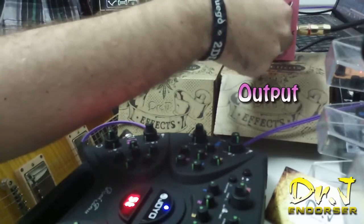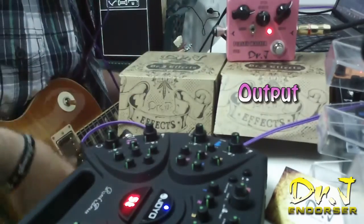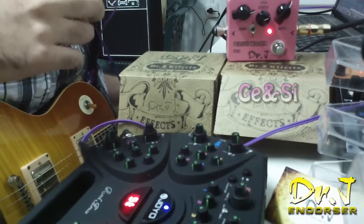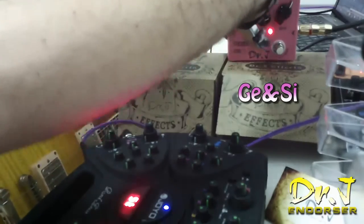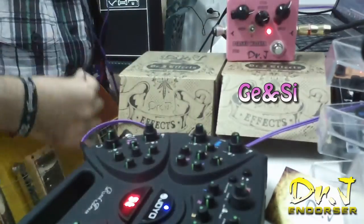El control de output pues claramente regula la salida. Y por último, este selector que tenemos aquí es para seleccionar entre un fuzz tipo germanio y un tipo silicio. Ahora mismo lo tengo en silicio. Vamos a ponerlo en germanio.